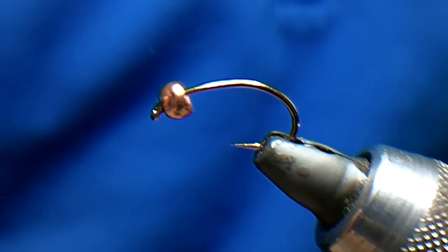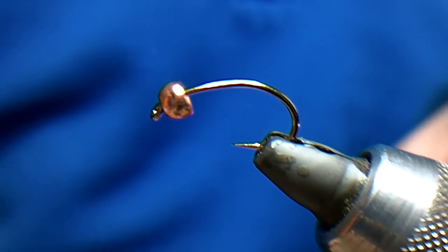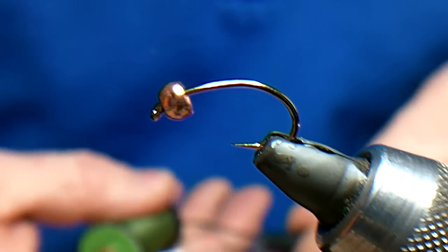I'm going to tie what many people call the Sacrificial pattern. It's basically the nymph that you would use to get your flies down. A lot of people just tie them up and load the hook with lead and tungsten and all sorts, but I like to tie them so they actually catch fish as well.